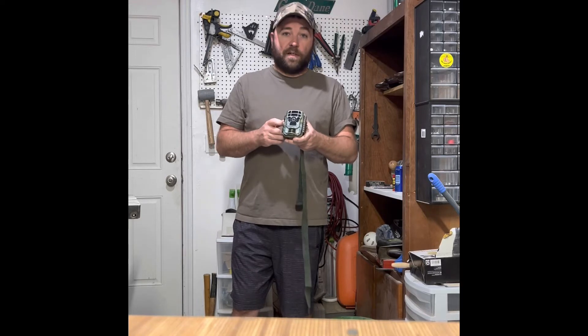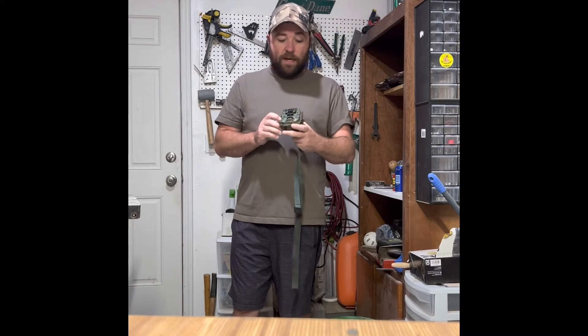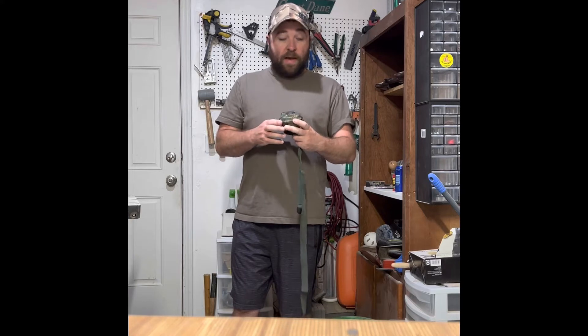And I still have half battery. So battery life is a huge pro. The pictures are very clear in my opinion, extremely clear for the price point. I'll show you a few pictures here. I absolutely love it.